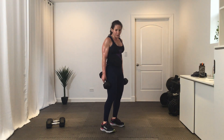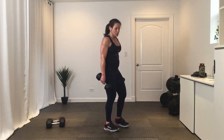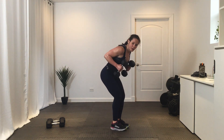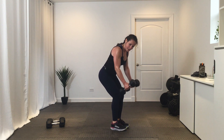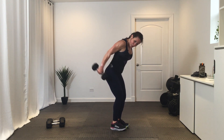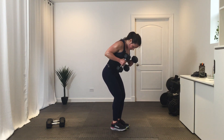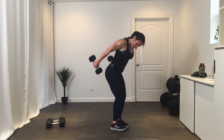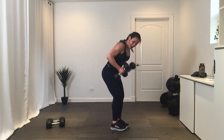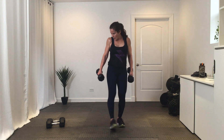Round two — then we go back to the top of those squat pulses. Three, two, one, go. Ten. Five, four, three, two, one.